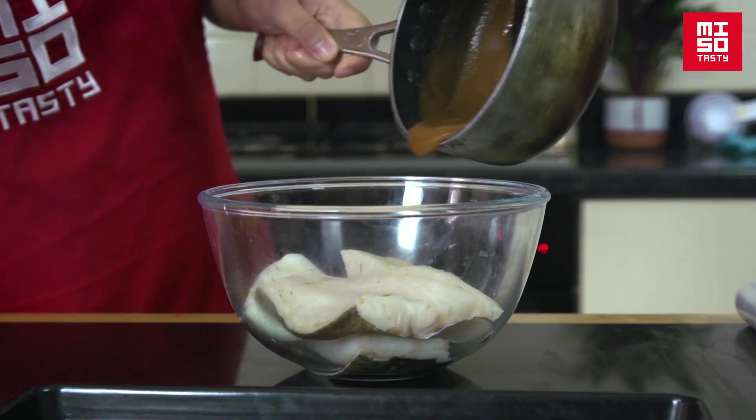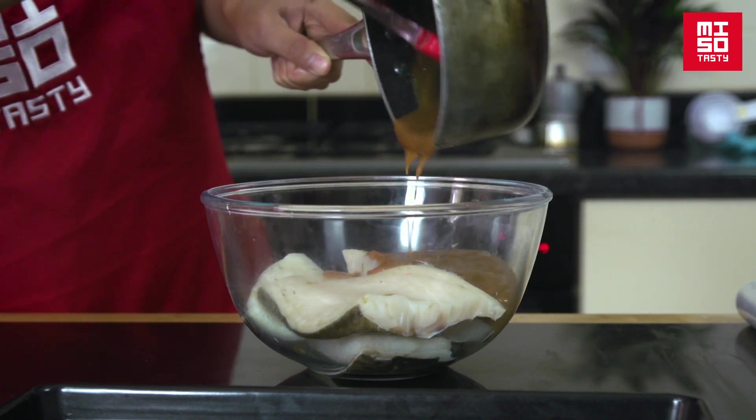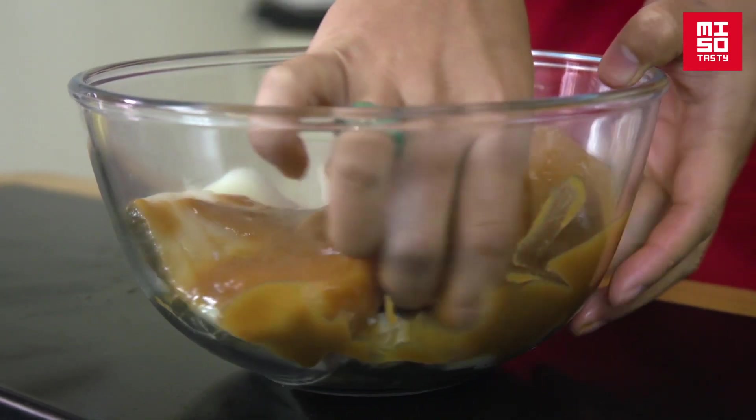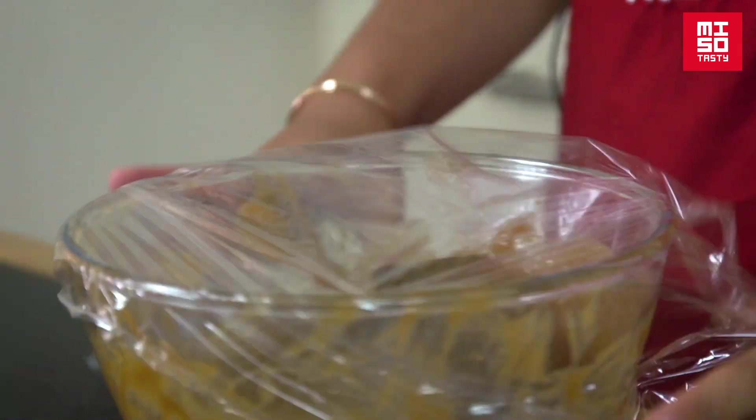Pop the four cod loins into a large bowl, then pour all your miso sauce over the top, and mix it in, covering all the sides generously — front and back. Simply cover for two to three hours, and your fish will be ready to cook.